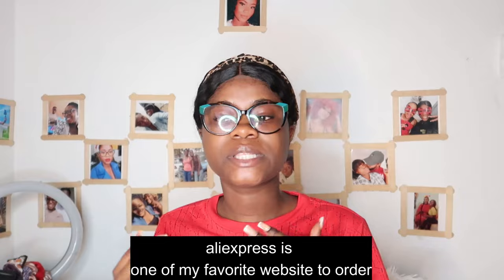Long time no see! Hey y'all, hope you're doing good. In this video we're going to talk about AliExpress. First of all, AliExpress is one of my favorite websites to order from. I've been buying stuff from AliExpress since 2019 or 2020, and since that time I've never been disappointed about something from AliExpress.